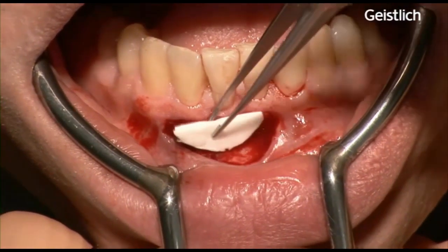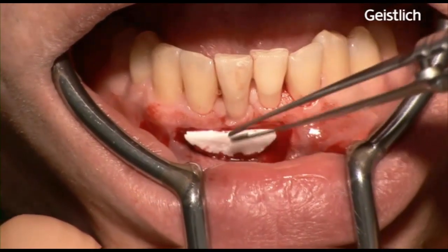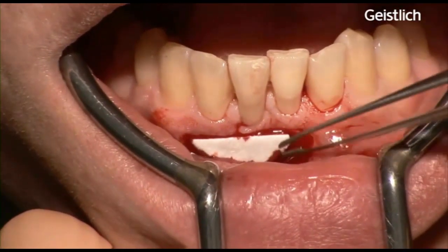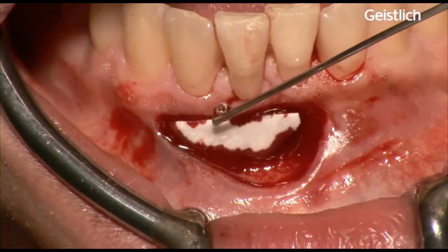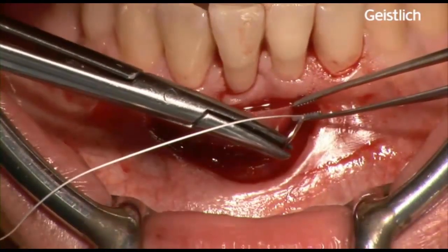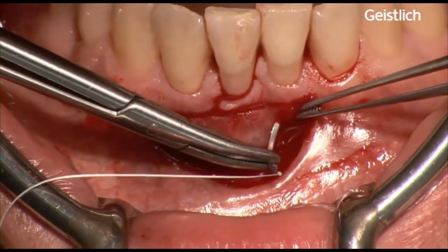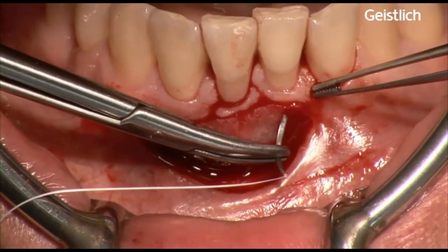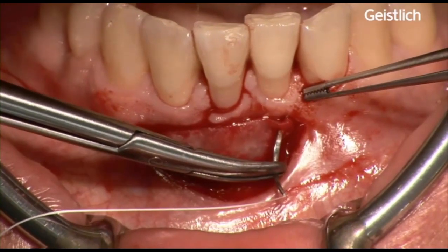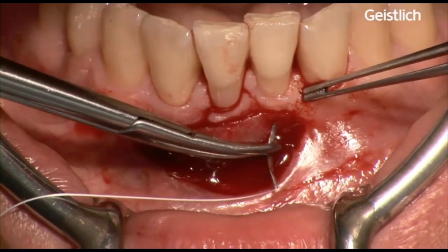Mucograft is placed on the prepared periosteal bed with the smooth surface facing the oral cavity and the porous surface facing bone and periosteum. The matrix is fixed to the small coronal band of keratinized tissue and to the periosteum, and if necessary to the surrounding soft tissues, with non-resorbable, non-irritating 6-0 interrupted sutures. Complete penetration of the matrix by blood and exudates allows perfect adhesion of the device.